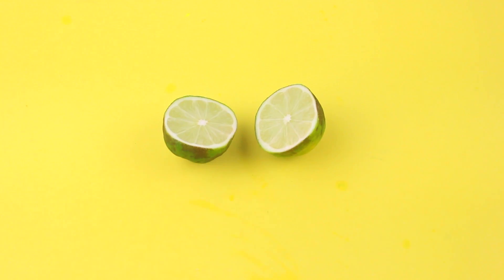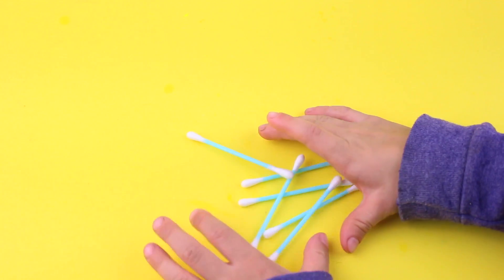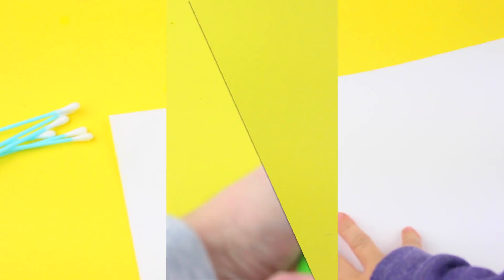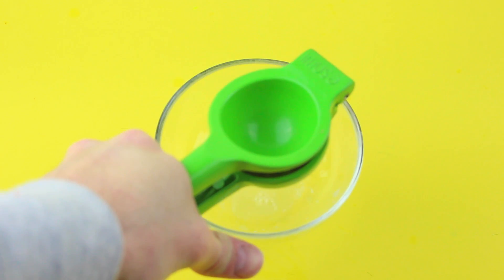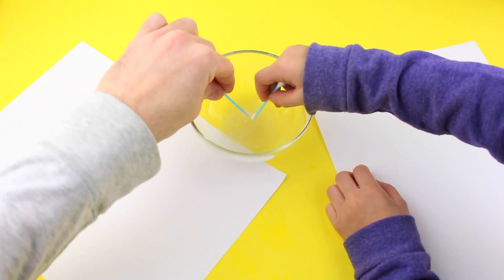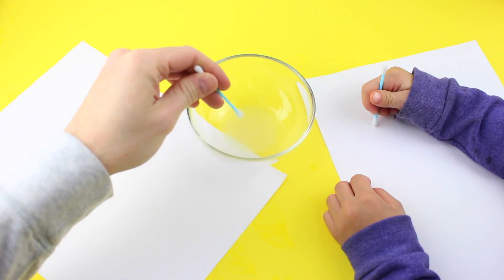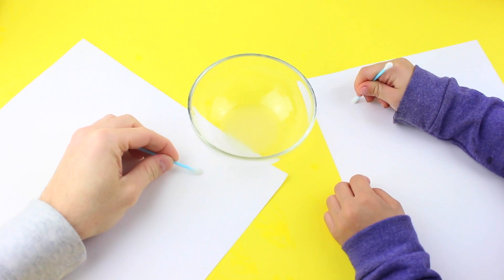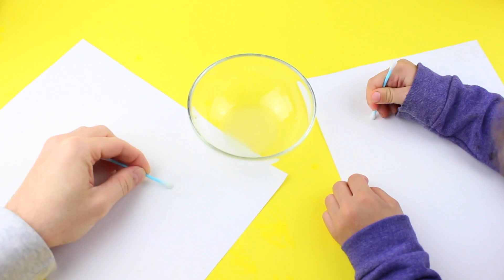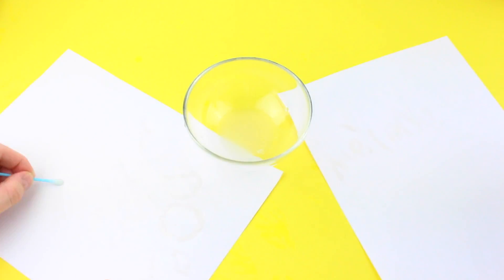Alright, let's get started — just kidding about the limes — let's get started with some limes, a bowl, some q-tips, and paper. I recommend you go with some type of thicker paper like construction paper because the message will show better. You're gonna squeeze the lime juice into a small bowl, then take a q-tip, dip it in the lime juice, and draw on the piece of paper. I'm sure you've probably done this before, but if you haven't, I'm so glad you're watching because it's pretty easy.